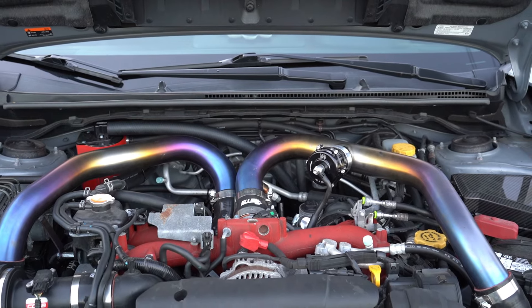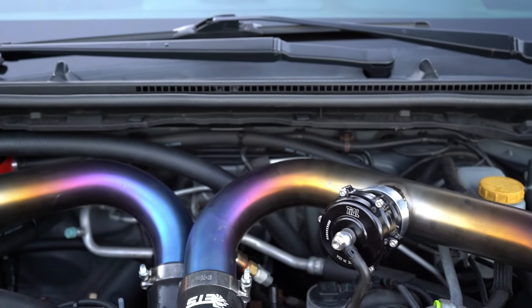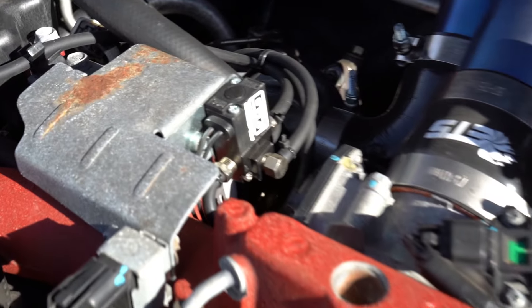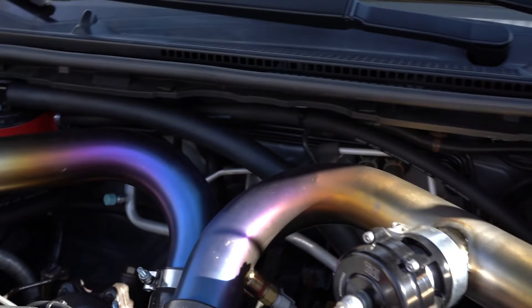Attached to the ETS 3.5 inch titanium piping, you've got the Tial blow off valve. You obviously need a proper dyno tune for that. It sounds absolutely amazing — for those of you who haven't watched the BOV video, go check that out, we'll put it in the top right corner. It just sounds absolutely amazing.